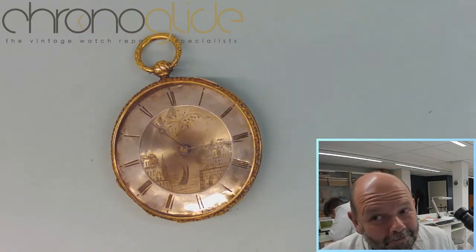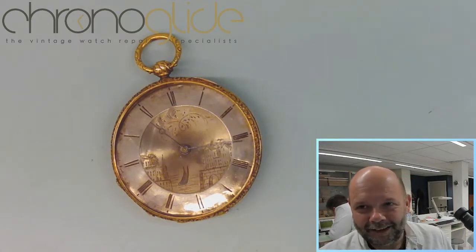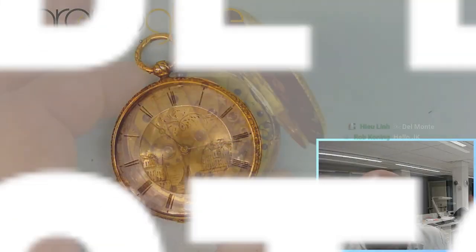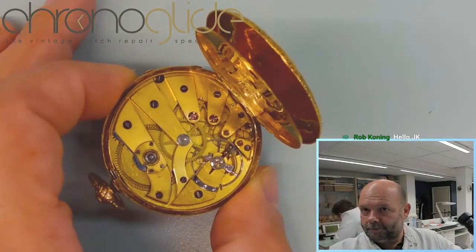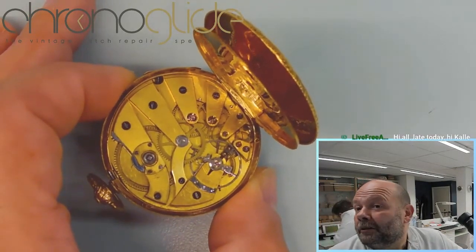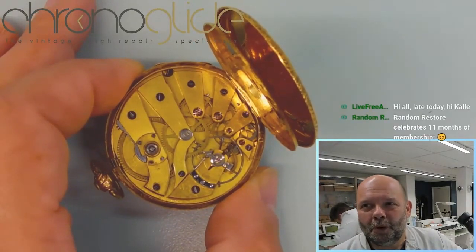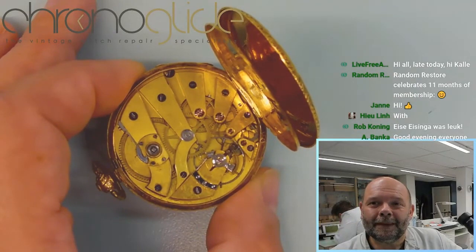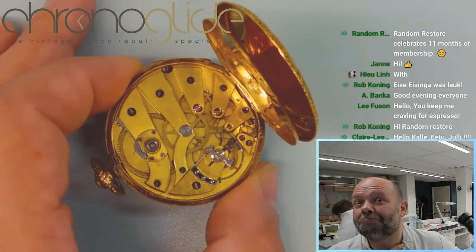This could have been a Breguet — maybe. Definitely the same era, and definitely the maker is completely inspired by the master himself. Here is the movement, and if you look from a distance, well, it is an old movement — it is a pocket watch — but there are different things when I zoom in that are jaw-dropping, even for me after 12 years of professional watchmaking.